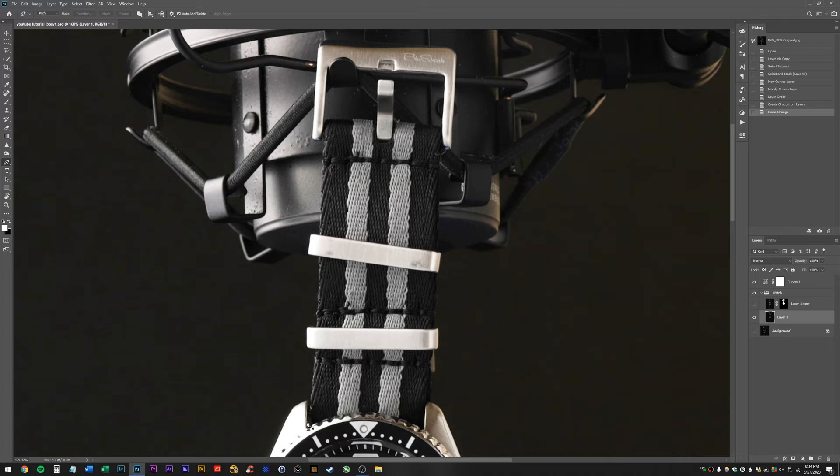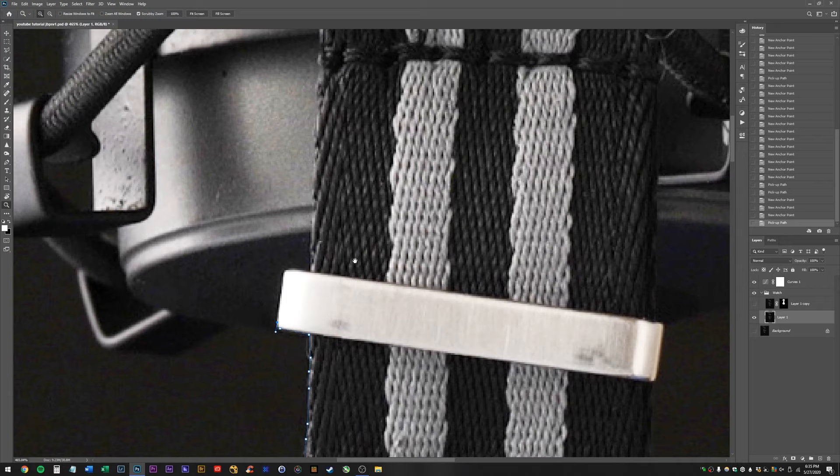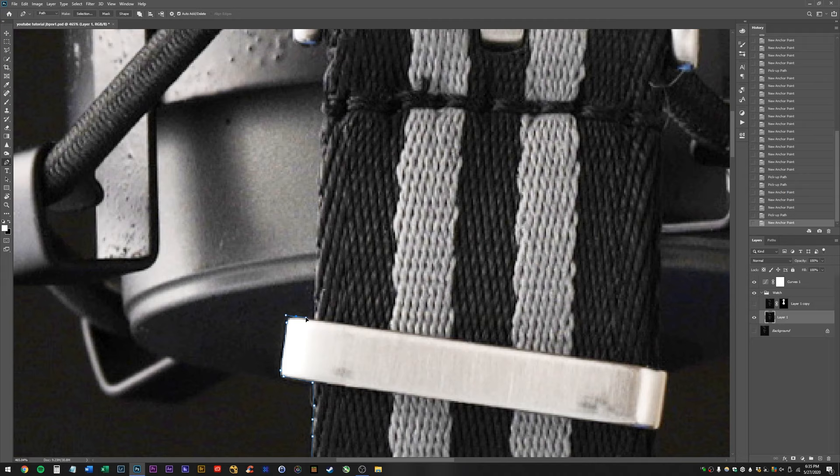I'm going to get my pen tool and just slowly make my way up the strap. The further you zoom in, the easier this is to do. I'm using a drawing tablet, so it's usually a little easier than the mouse, but I feel like my hand-eye coordination is off today. Hope you guys are all having a good day, thanks for tuning in. The longer you take when you mask out your subject, the better it is going to look — it's just the way it is.